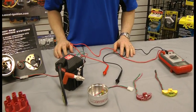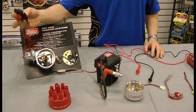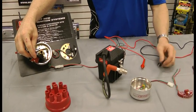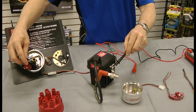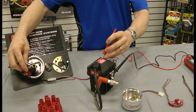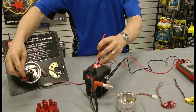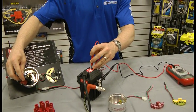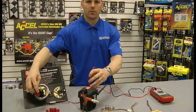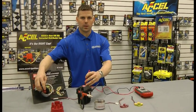Now we're going to test the module itself. To test the module, place a credit card or your shutter wheel as shown. Again, take the black lead of the multimeter placed on a clean engine ground and the red lead to the negative side of the coil. The multimeter should read anywhere between 1 and 2 volts. There should be a drop in voltage to demonstrate that the module is working properly. If there is not a drop in voltage, it indicates that the module is damaged and needs to be replaced.